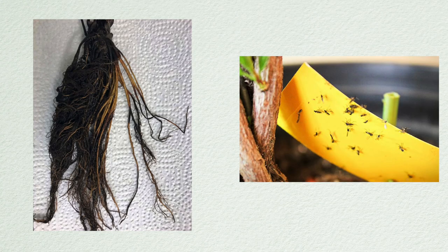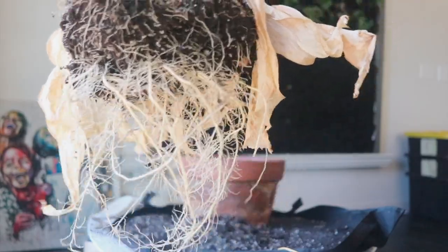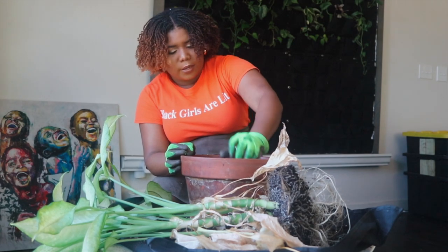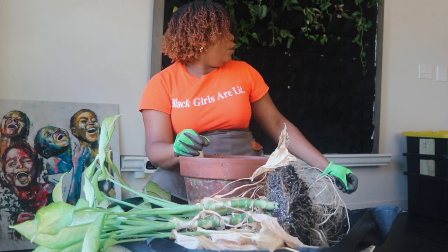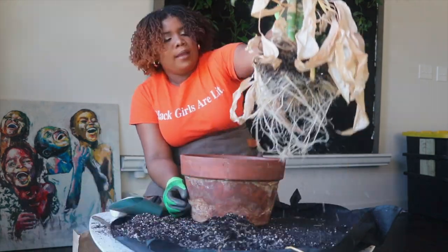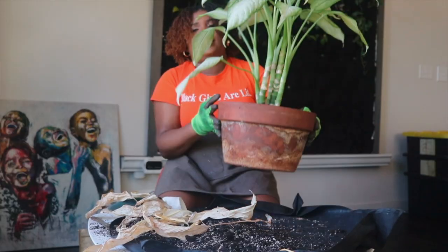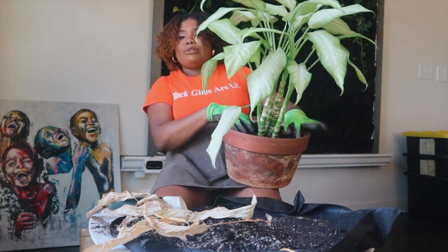Plants do not like to be disturbed or moved around a lot — that's why repotting too often causes too much shock. You want to make sure you're repotting your plants only when necessary. I hope you figured out what qualifies as necessary from this video. Boom — we're done with the Dieffenbachia! Super easy, super simple — just updated the nutrients. See y'all in spring, honey!